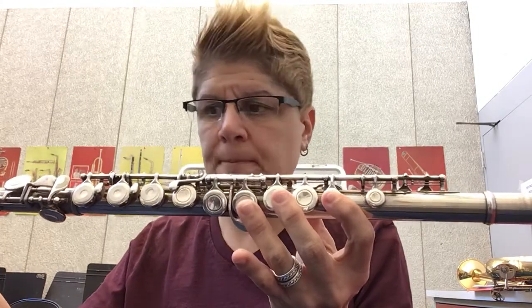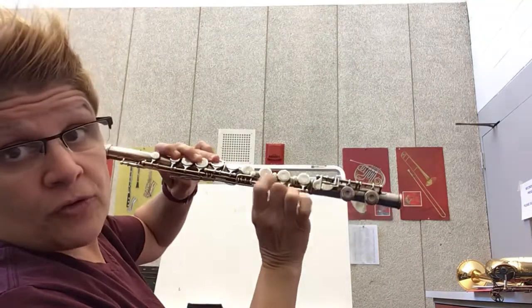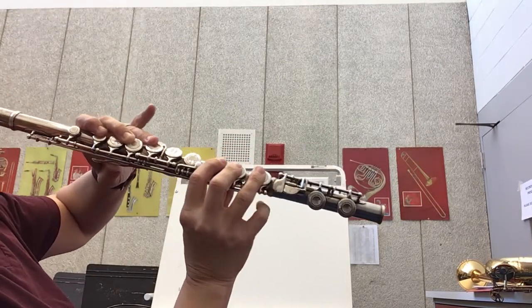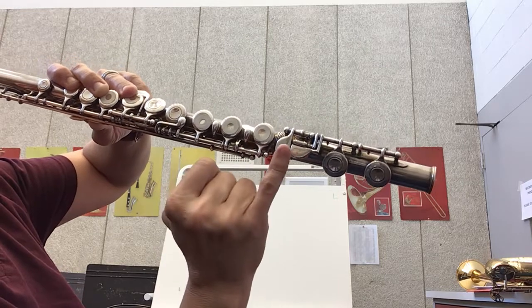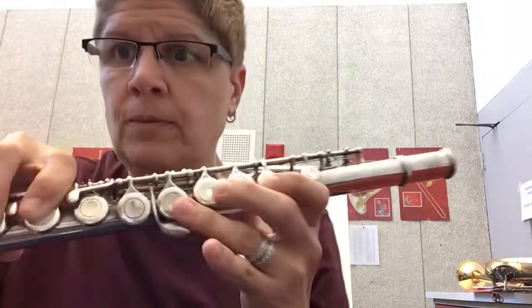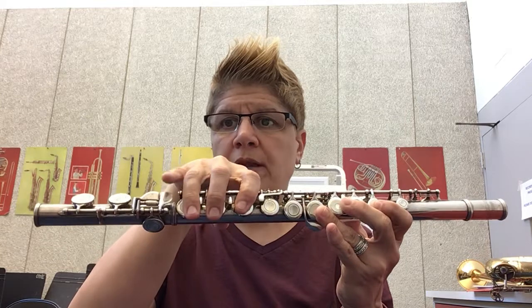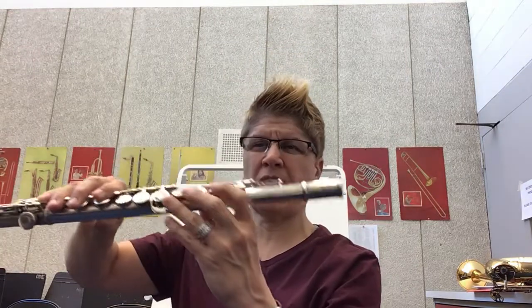My right hand — the thumb is going to go underneath and rest there. I'm going to use the stickers on this side: one, two, three, and my pinky is going to go on that little key with the half sticker. So this pinky has a job; the left pinky does not. On the hand that throws the ball, fingers are on each sticker and my pinky is on. The mouthpiece always goes on the part with the two rings.